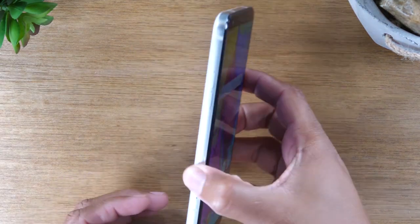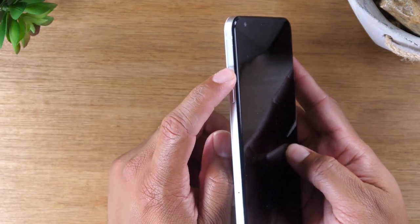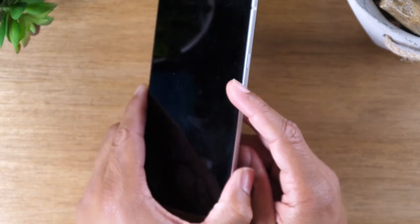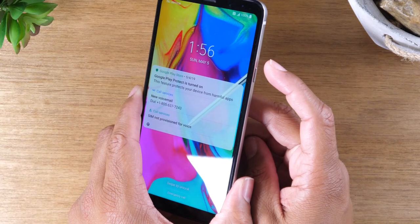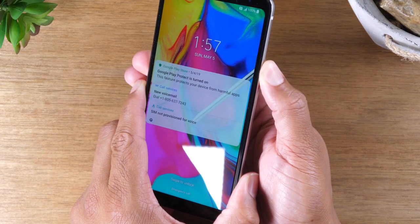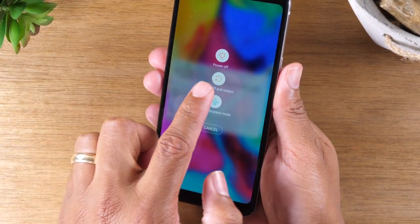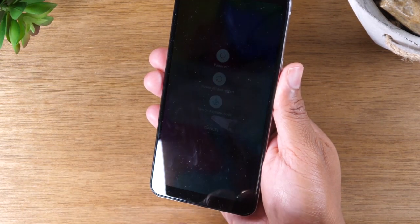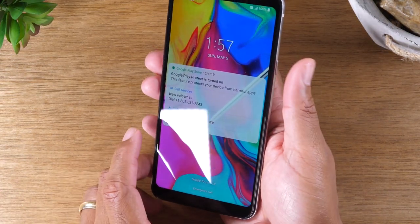We're going to start with the buttons. On the left side of the phone, you'll find a volume up and volume down button, which you simply press to raise and lower your volume. On the right side, you will find your power button that you press to wake up the phone, press to put it to sleep, and if you hold down the button for about one second, it will launch a screen where you can turn the phone off altogether, restart the phone, or put the phone into airplane mode.